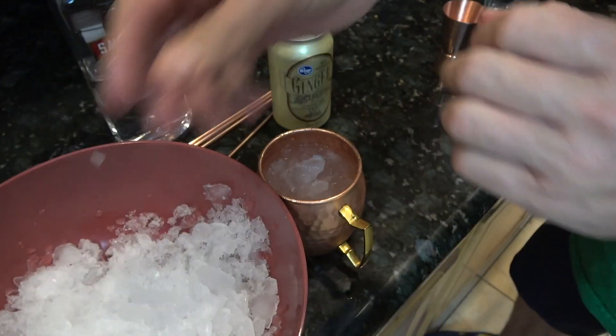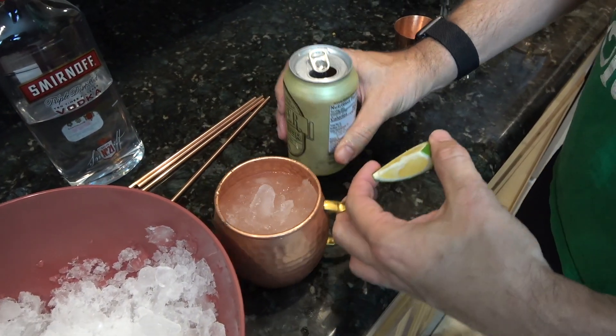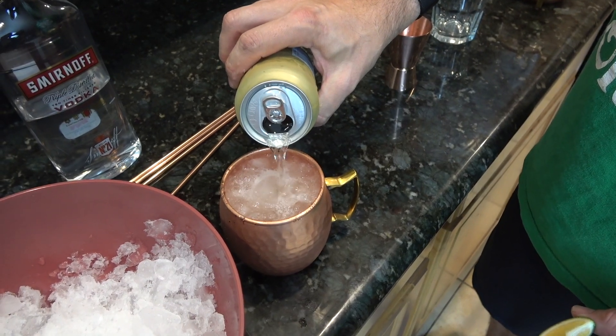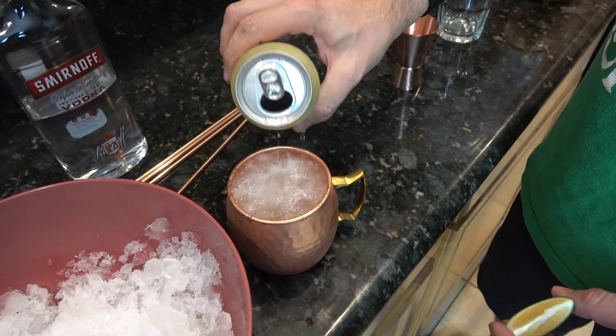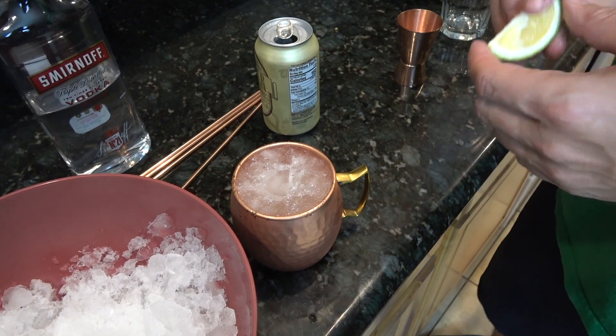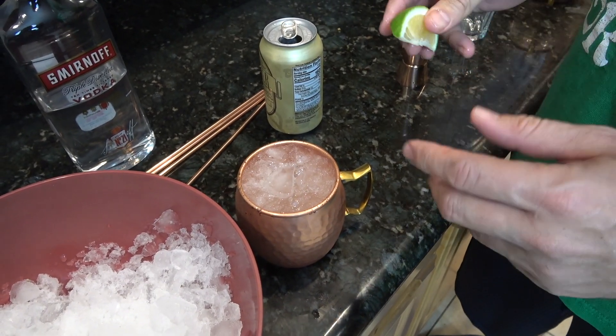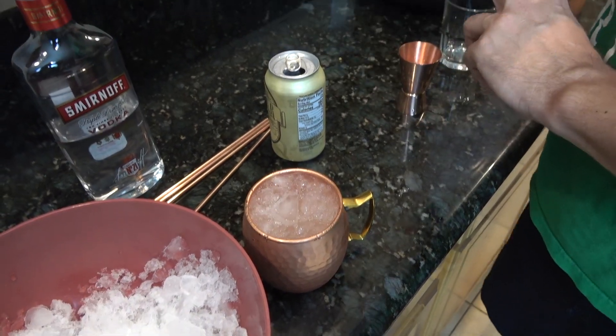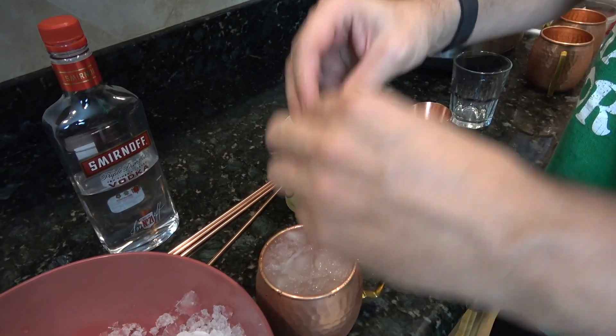Now that we got it full of ice, let's top her off with some ginger beer. Typically you go double, but my wife likes hers a little bit not as strong, so that was probably a little more than four ounces — but two, two, and four would be the recipe.